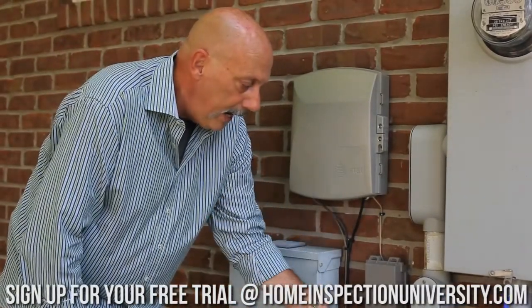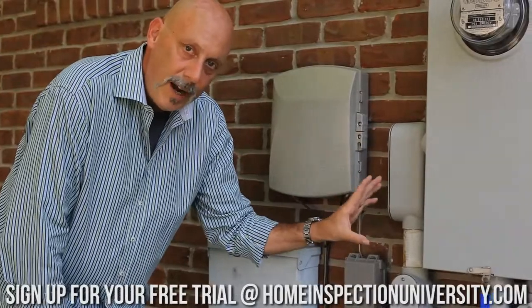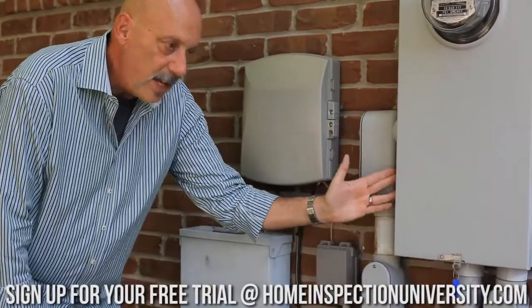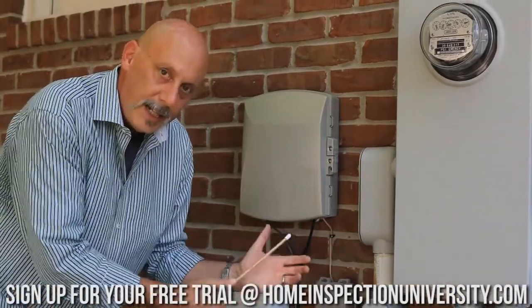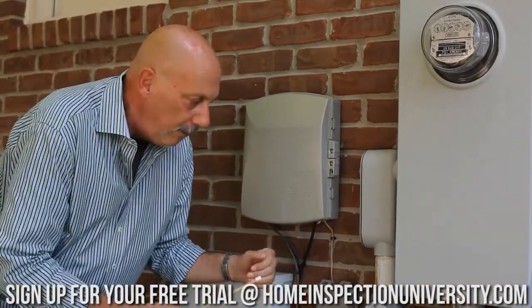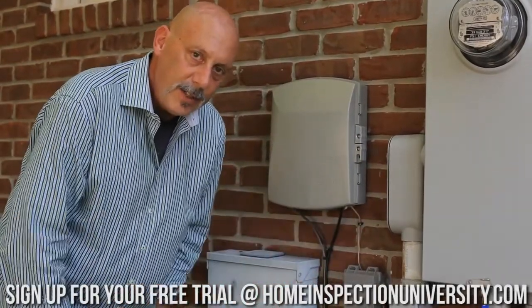On more modern panels, you're typically going to have a central point ground installed on the outside of the enclosure or service equipment for everybody to connect to — cable, phone, satellite — they all connect together at the same place. This is the right way to do it.